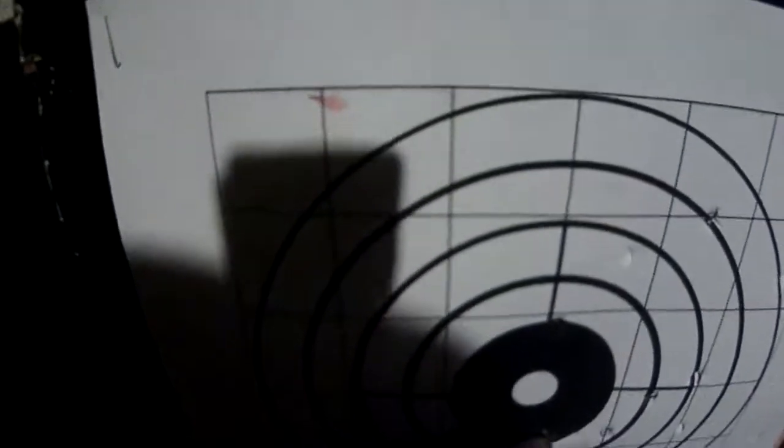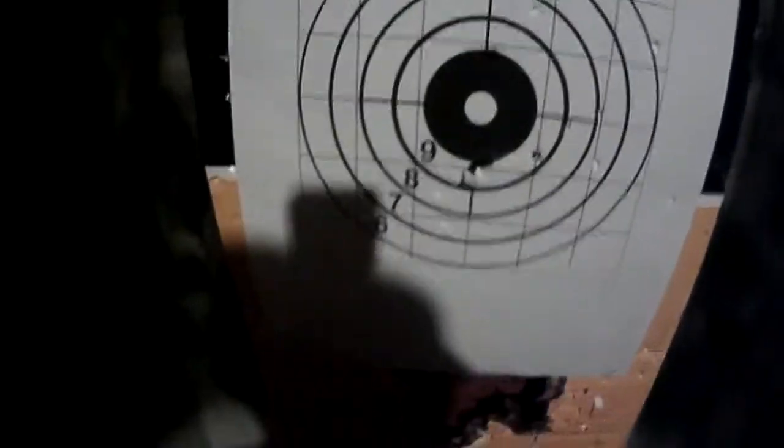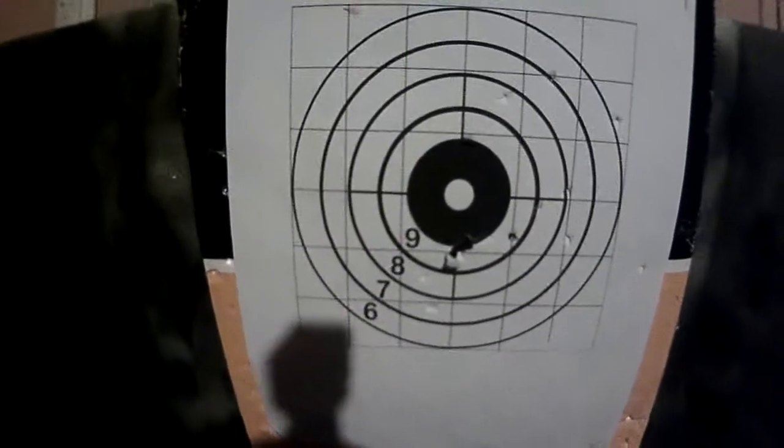This gun is pretty accurate — superbly accurate actually. Right out of the box, it's pretty nice. I actually did shoot a little bit of the paper target at 20 yards, so you can kind of see here what it did. This was kind of just hip aiming.